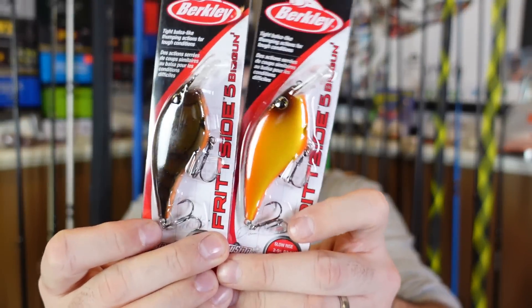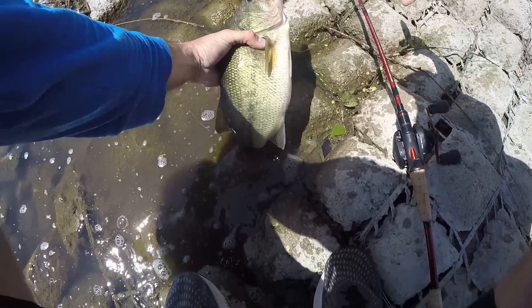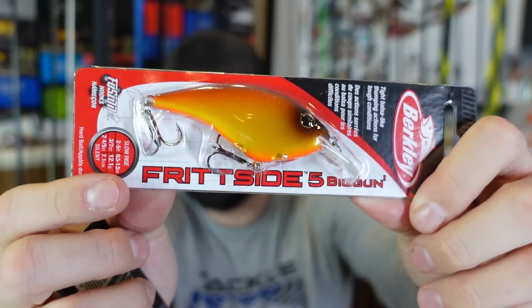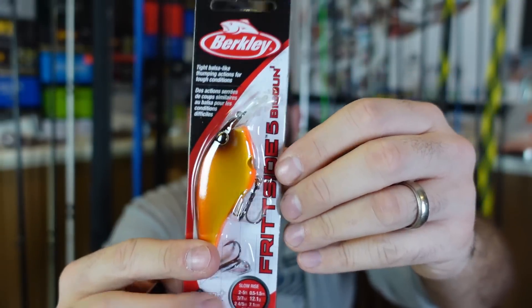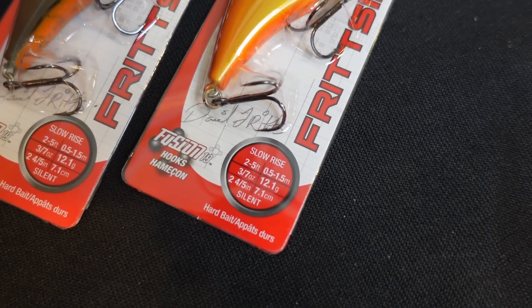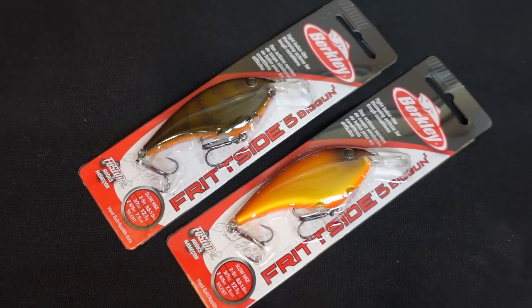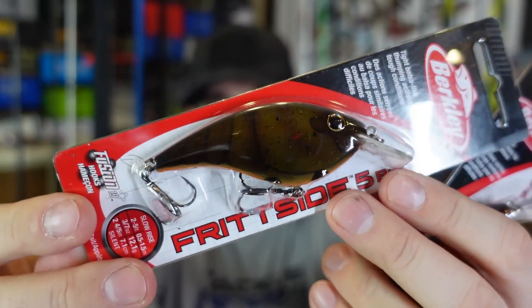Now into the lures. They sent me a couple of the Berkeley Frenzy Fritz sides, which I've really liked. Last spring I found a brush pile and cut like four fish off of one. These are the Biggins — the Fritz Side 5 Biggins — still the same two to five foot diving with good Berkeley Fusion hooks you don't have to switch out. This is the larger size, three-sevenths of an ounce, two and four-fifths inch, and it's silent. These things are killer, especially in the spring. They sent an orange color and a brown craw — both beautiful colors. I appreciate them sending those over, going to give these Biggins a try.